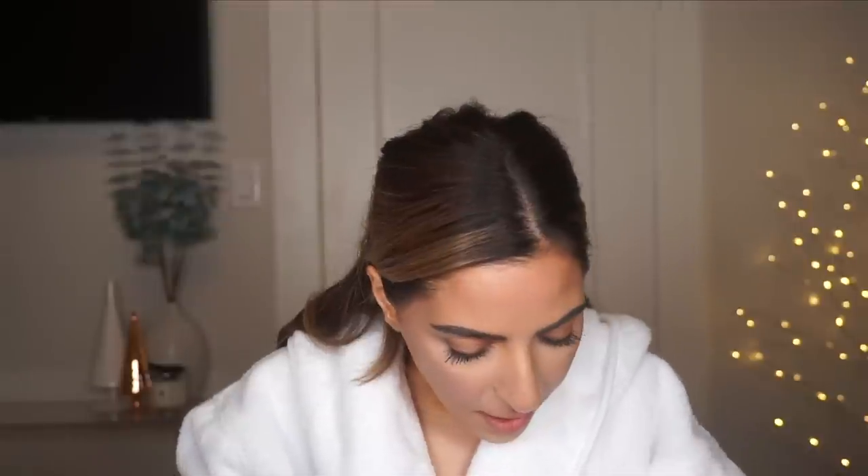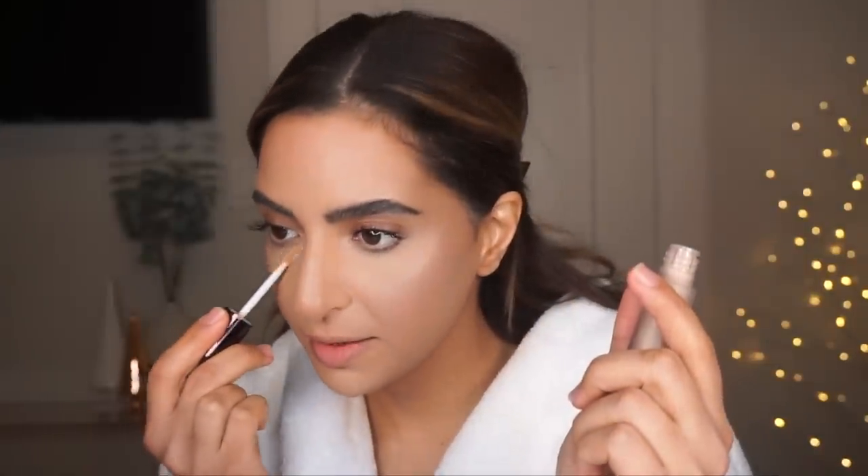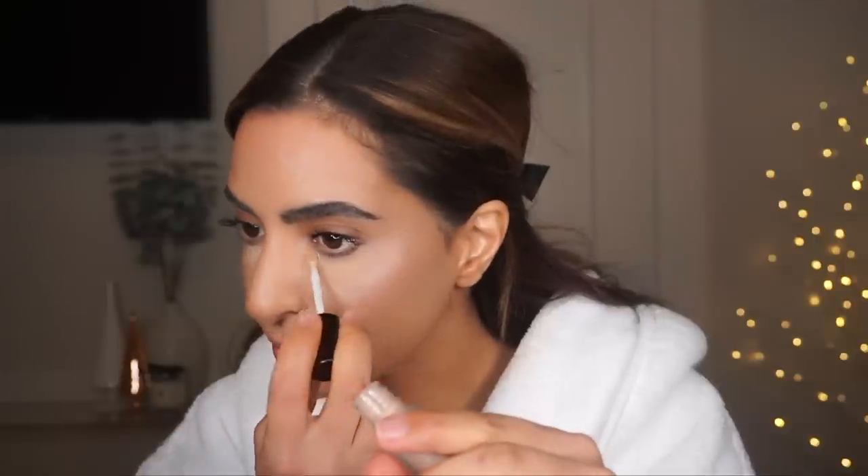I'm back and ready to do look number two — a red lip with a liner, your classic red lip look. I took off the eye and lip makeup but left the base. I do want to touch up my concealer using this Hourglass Retouching Fluid concealer in the shade Fair, because I find the other shades are a little darker and I obviously like a brighter under eye. I'm going to retouch in the areas where I lost some coverage from removing the makeup.